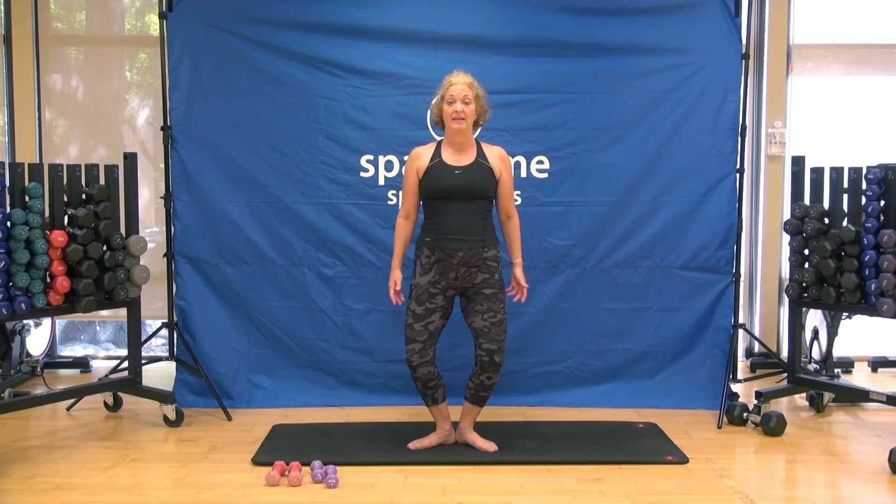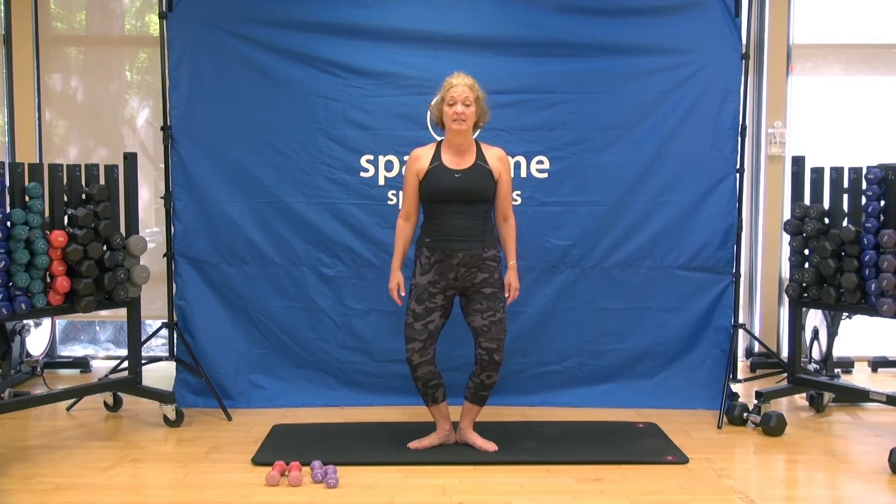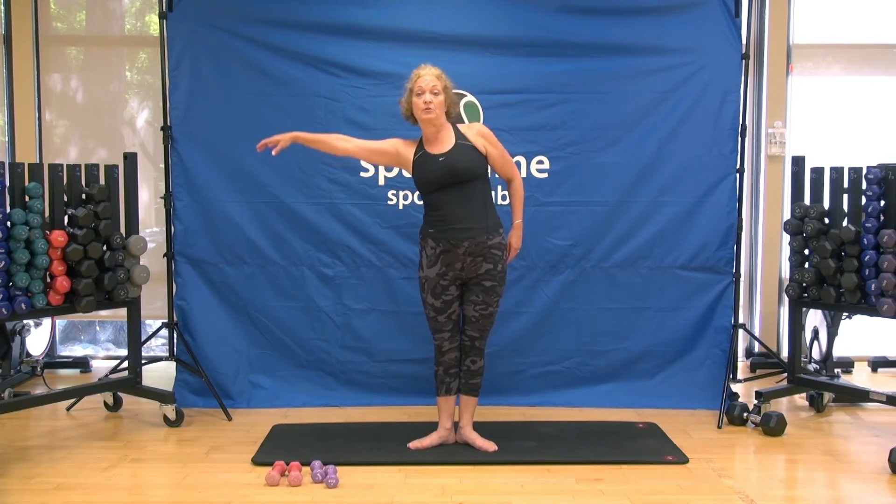We're going to start with first position demi-pliés — that means the short one. Just drop and breathe back up. Every time you come back up, squeeze through your glutes: dropping and squeezing. For this first set of pliés we're not going to grab the weights — we're still just warming up through our legs. Then we'll hold the demi-plié down and do a tiny little press pulse. We'll increase intensity by changing the balance position — going up on the toe and adding weights. If you don't want to do that, you can just keep it here.